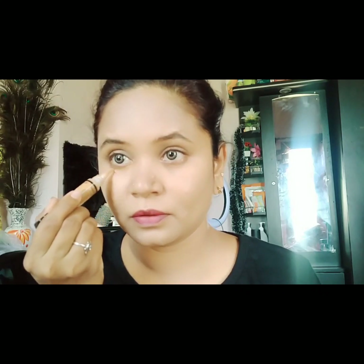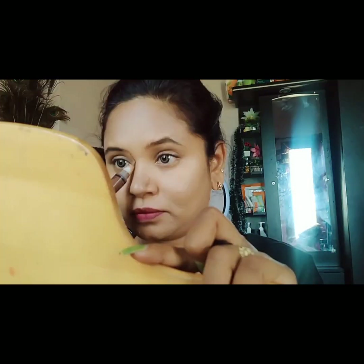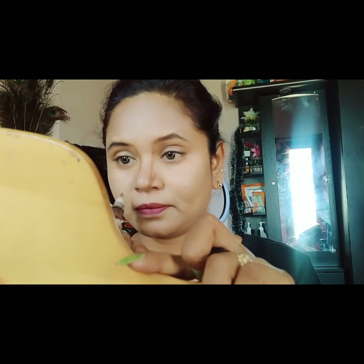To blend dark circles, use a damp beauty sponge. I'm using LA Girl's cocoa shade. Apply it to the nose, cheekbones, chin, jawline, and forehead, then use the blender to blend it all out.